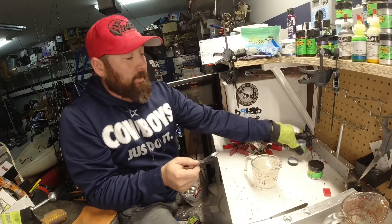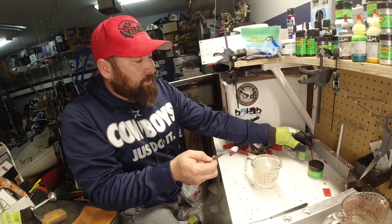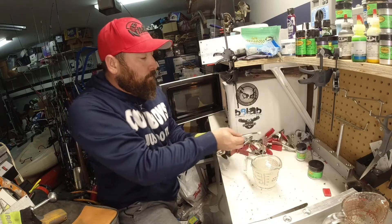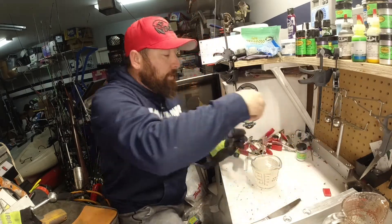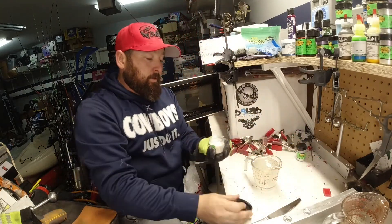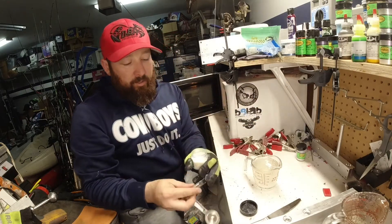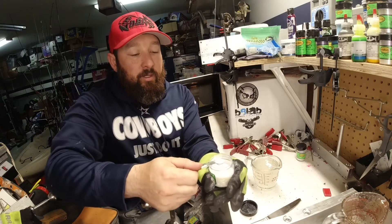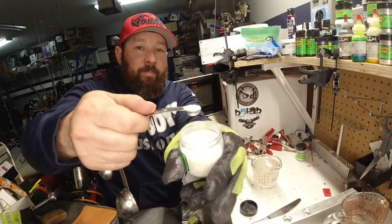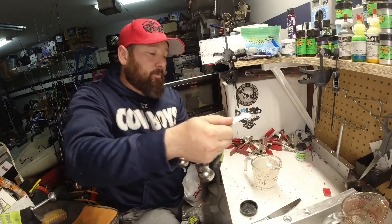It's just going to have a slight blue hue to it and it's going to look white. We're going to go ahead and put our flakes in now, so I'm just going to go ahead — since this is just one color, we're going to put — I'm just going to go ahead and load this thing up because it's kind of white on white.